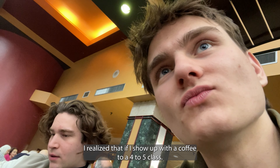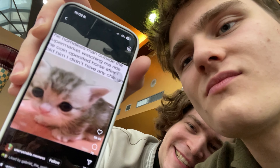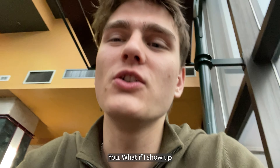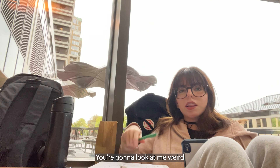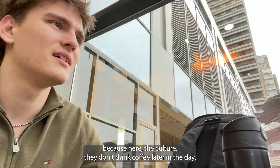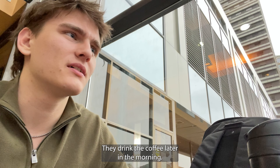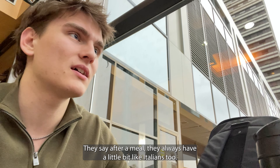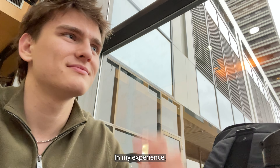I realized that if I show up with a coffee to a 4-to-5 class, people are gonna look at me — because here the culture is they don't drink coffee later in the day, they drink it in the morning. But in Venezuela they drank coffee after a meal — Latinos always have a little bit. Italians too, in my experience.